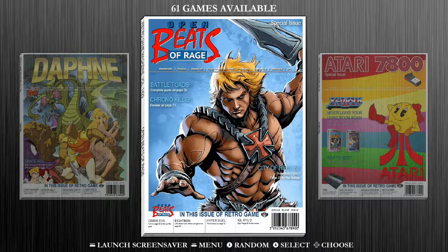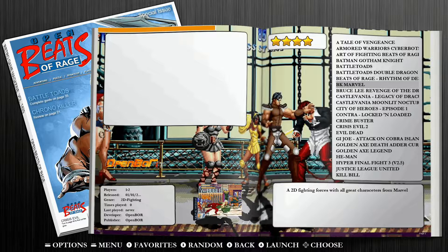Next, we're going to jump into our Open Beats of Rage game collection and go into any of the games — the mapping process is pretty much the same throughout. I'm going to jump into Beats of Rage because it's a quieter game, so you'll be able to hear me easily while we navigate through these options.